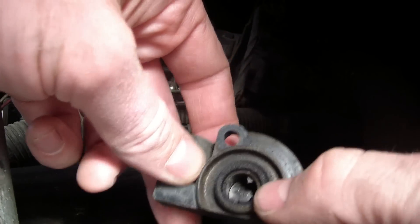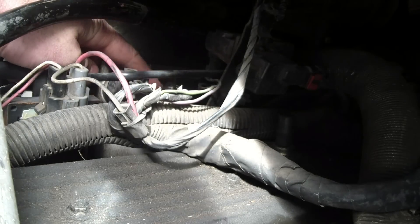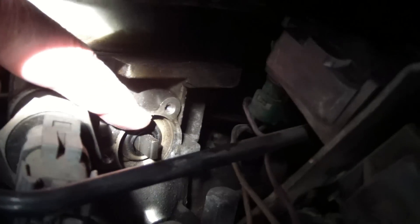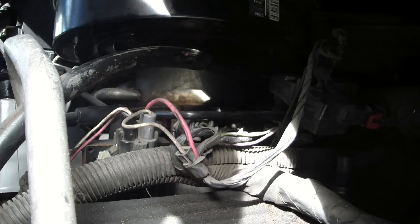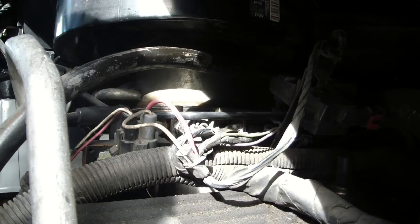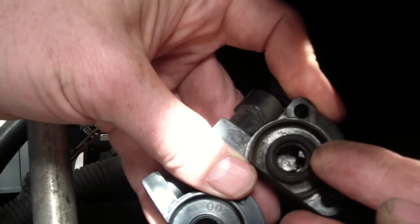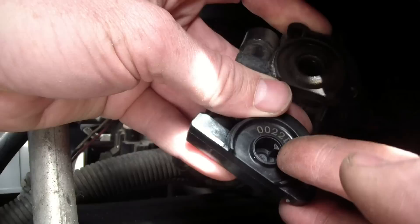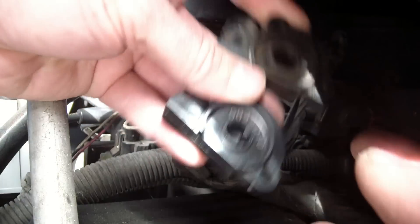Taking a close-up look, you can see it's keyed — it has these little bumps that grab onto this little shaft here. That shaft tells the computer what position the throttle is in. We compare the new one to the old one and it looks like the same deal. The new one did not come with a seal, but there's a little rubber seal around the old one, so I'm just going to take that off and put it onto the new one. A smart person would buy a new seal, but we'll see if it works.